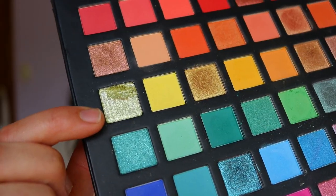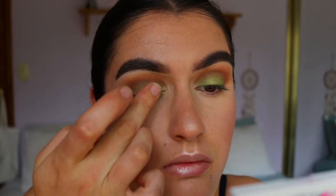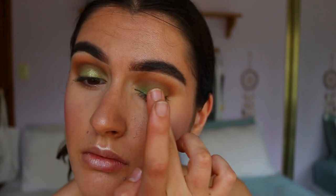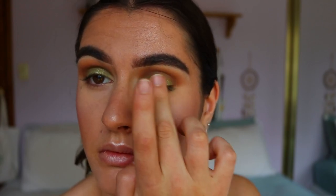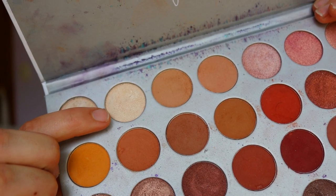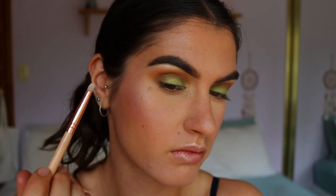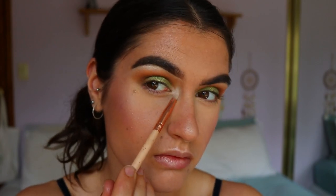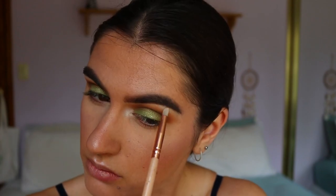To create a more halo effect on the eye, I packed on this greenish, silvery, gold tone from the Chi Chi palette on the very centre of the lid to give it a pop and make it more intense — almost like a glitter. I loved how it turned out. Then I'm going in with my inner corner and brow bone highlight — this is Beam from the Jaclyn Hill palette — packing that on with a pencil brush from Zoeva and softly blending out any harsh lines.